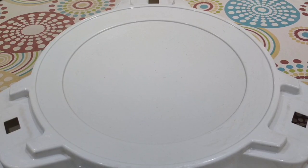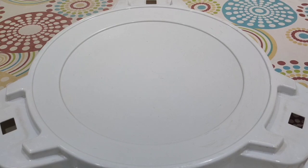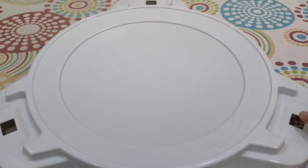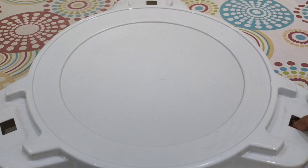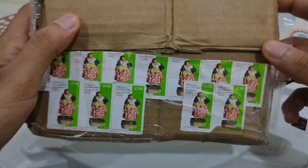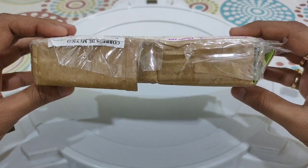Hello everyone, Ultimate Driven GT back after a long time of over a month. Today's video will be about a mail I received from Mexico — quite far away from India — and here is the package.